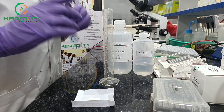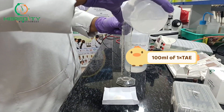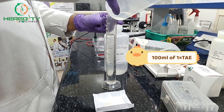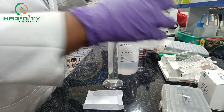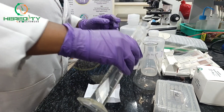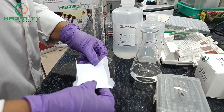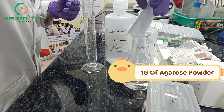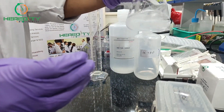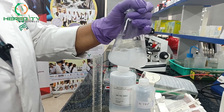Now I will show you how to prepare 1% agarose gel. For that we need 100 ml of 1x TAE. I have prepared that 1x TAE from the 50x TAE stock. For 1% agarose gel, we will take 1 gram of agarose powder and add it to 100 ml of 1x TAE.